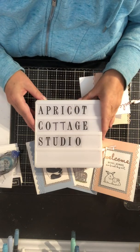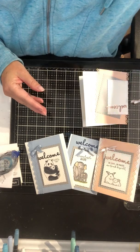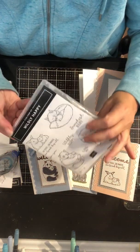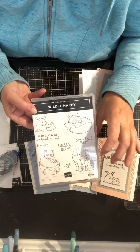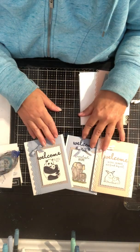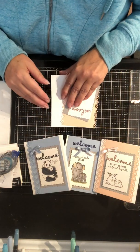Hello and welcome to Apricot Cottage Studio. Today we're going to make some beautiful baby cards using the Wildly Happy set. It's got four very cute images and some beautiful sayings. I've made several different versions of this card, and today we're going to make the little fox card.